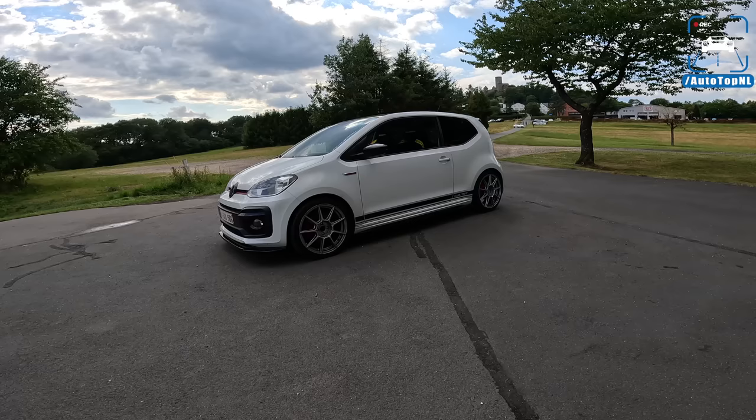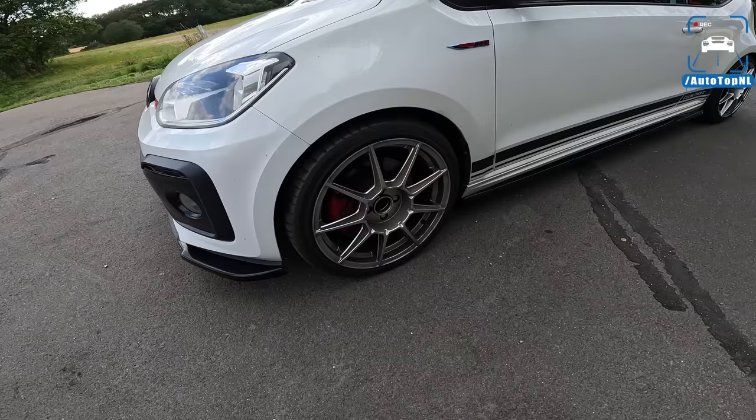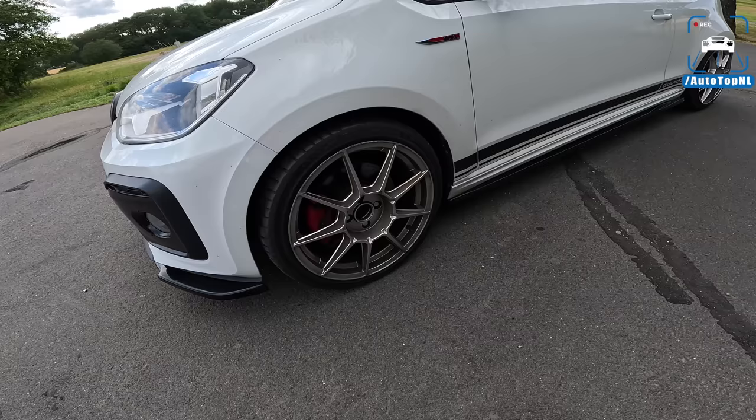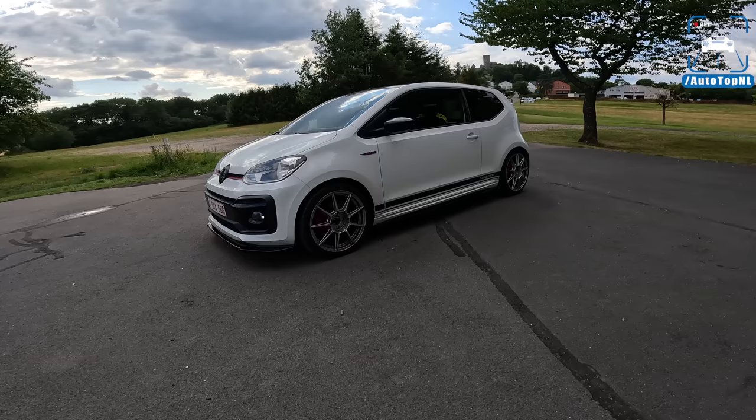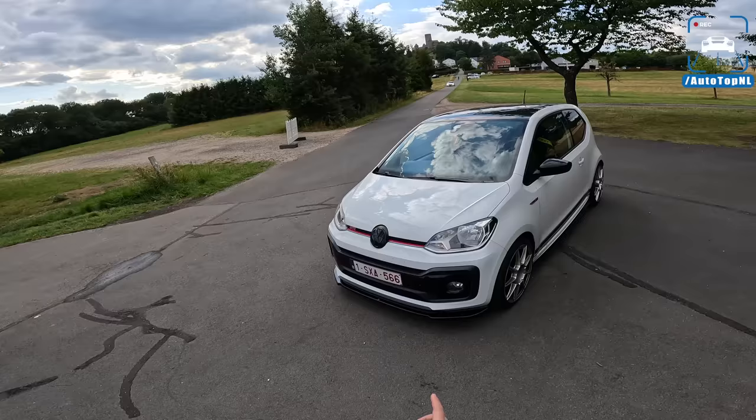The Up GTI is already quite a capable little — you could call it a hard hatch. This car sits on OZ Tech Club Racing wheels with Michelin Pilot Sport 5s, not a full semi-slick, but on a car that weighs around 900 kilos in its current configuration, that should be perfectly fine.